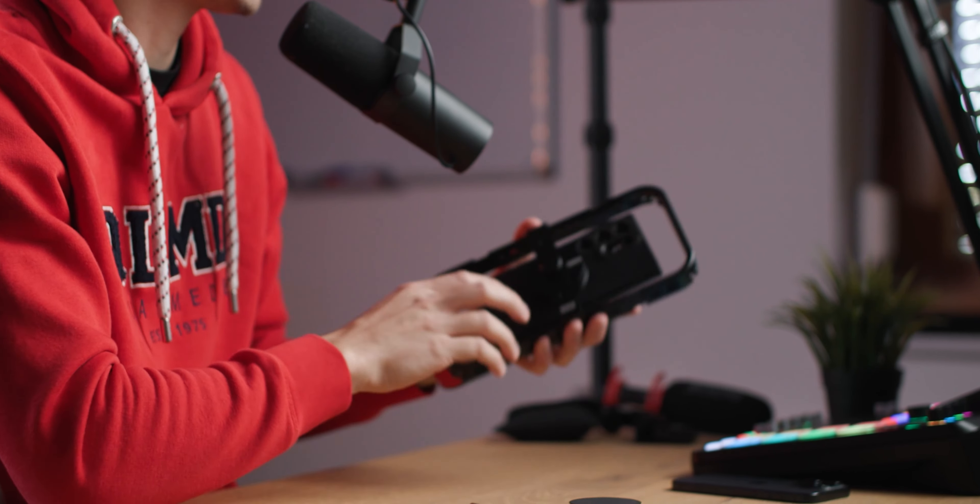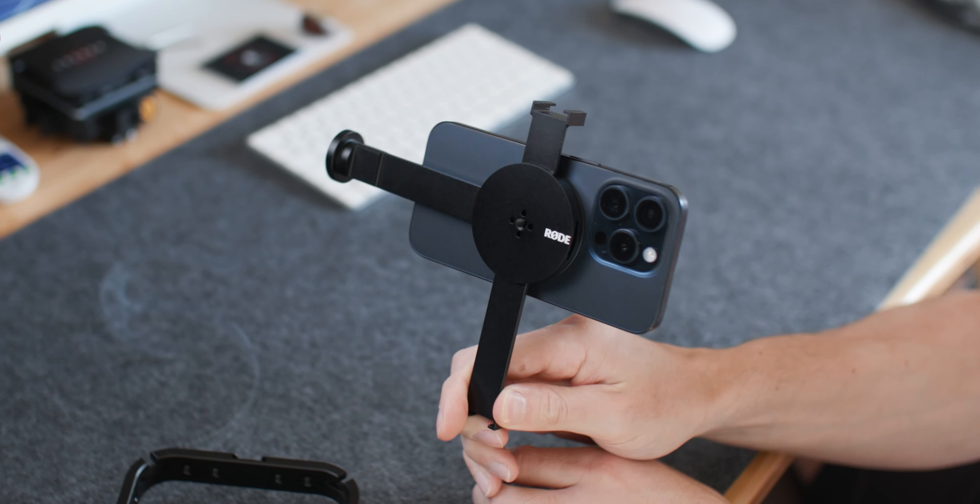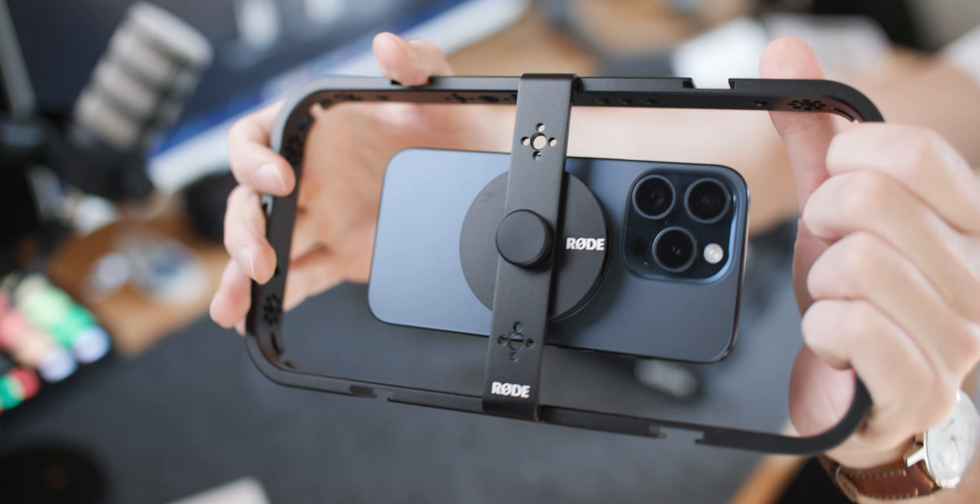Rode has announced two completely new products out of the blue. The first one is a MagSafe mount, and we're going to talk about that first in this video. And then secondly, we also have this Rode cage, which is very interesting. Let's check out both products in detail, see what they can do, and find out if you should have them in your own toolkit.